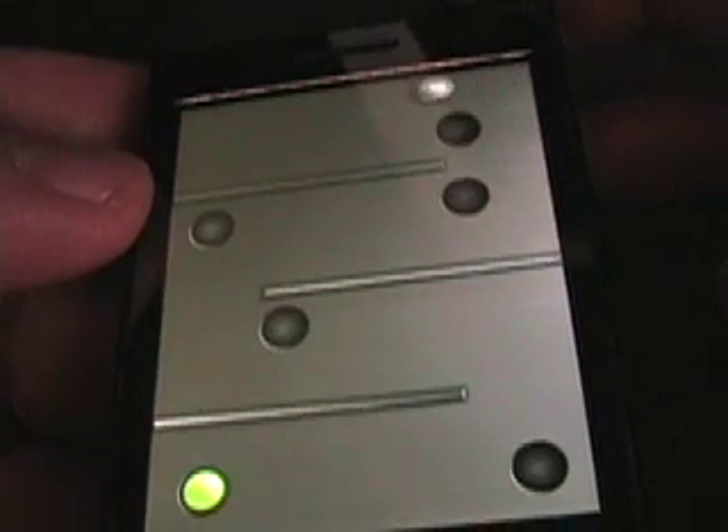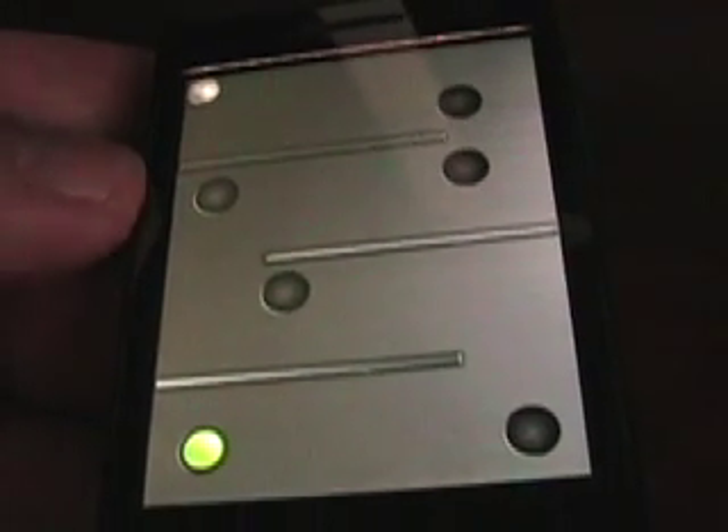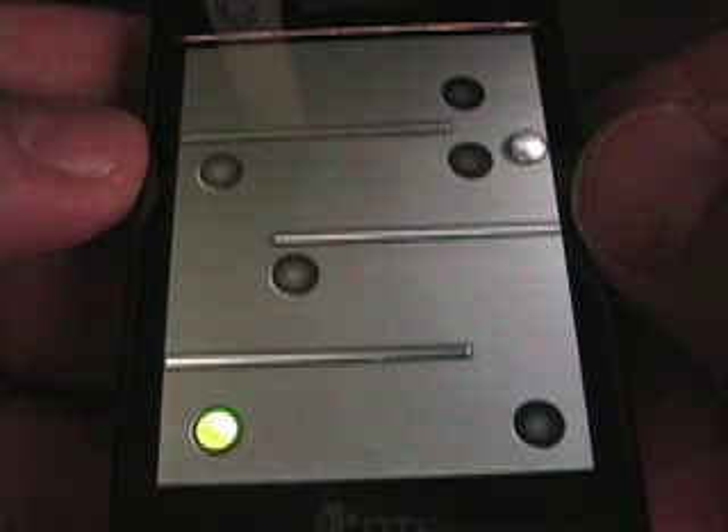So as you should be able to see on here, Teeter is a labyrinth type game. There's a silver ball, there's some black openings, and then there's a green ball — and that's where you're trying to go to. As you can see, as I tilt the device, it's very sensitive.